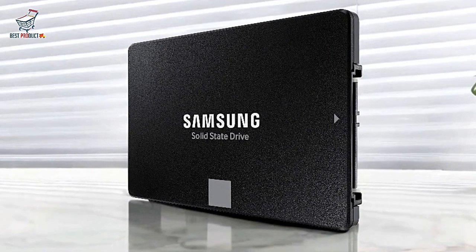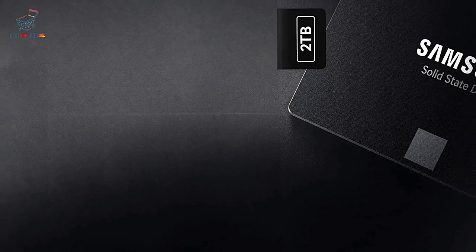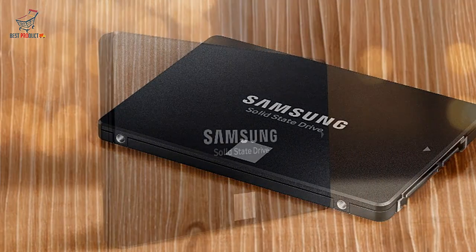Advanced management software: with Samsung Magician, users can optimize performance, monitor the drive's health, and ensure firmware updates are applied, giving you more control and transparency over your storage.